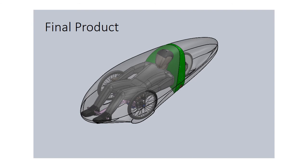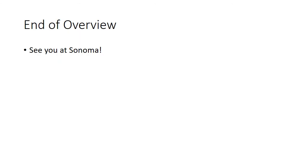Overall, it's looking to be a very great design and a very exciting project. That's all for our overview. We're very excited for going to Shell Eco Marathon Americas this April, and we'll see you there in Sonoma. Thank you.